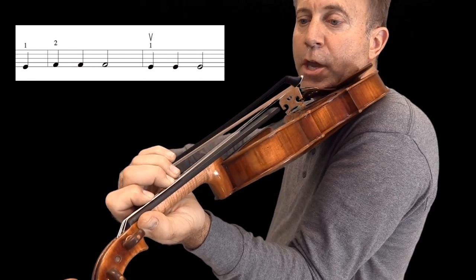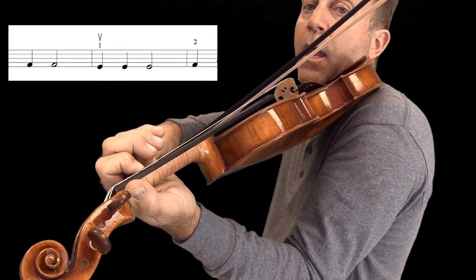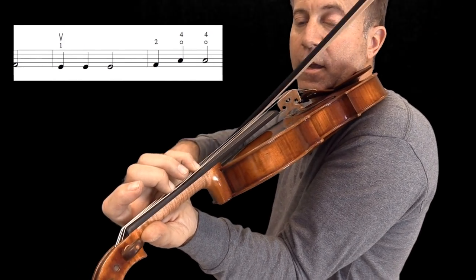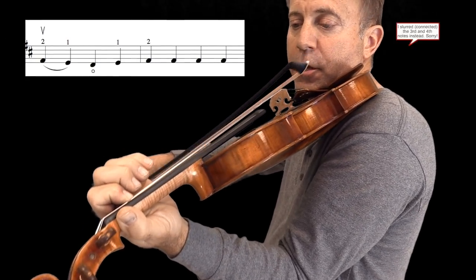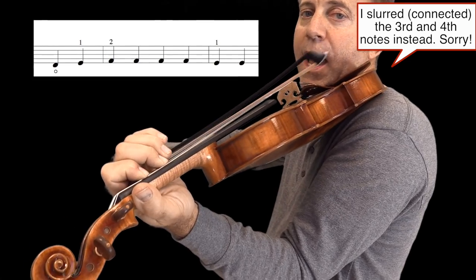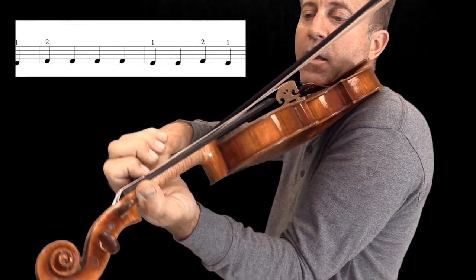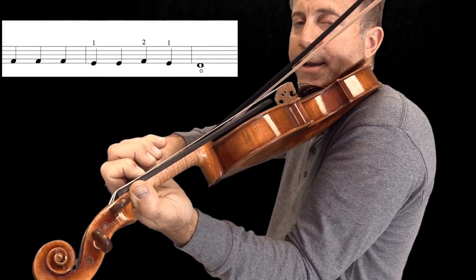Then two beats on the last note. Three times on the first finger, two beats. Then second and then fourth or open — it's the same note. Second, first, zero, first, second — three times, then four times because there's a pickup. And then one twice, then second finger, first finger, and then open.